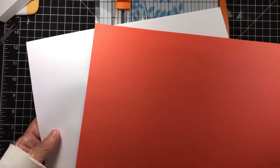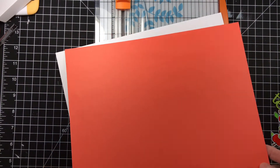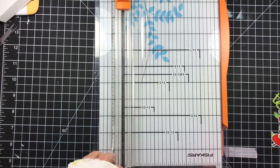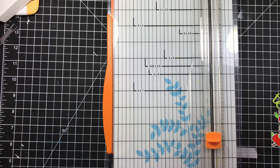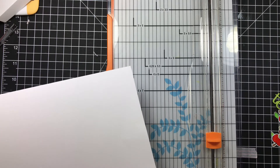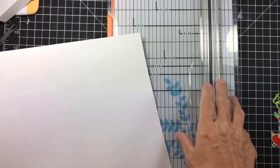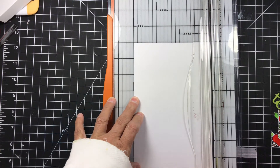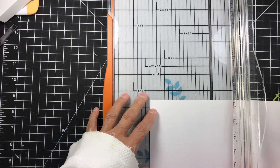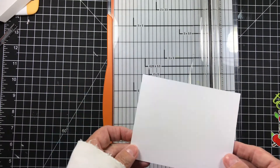I have two pieces of paper here — one in orange, one in white. The white's going to be my bottom and the orange is going to be my lid, so I can decorate it with some fall leaves in another video. The measurements I came up with for the gift card box — so that the card still fits and you can pull it out — for the bottom we're going to do five inches by four inches. We'll cut it down to five inches, then turn it and cut at four inches. This is going to be the bottom of our box.